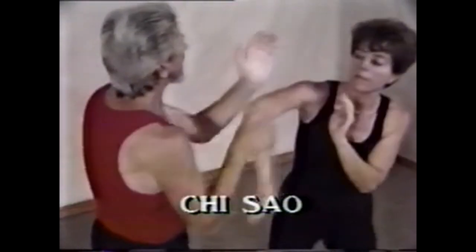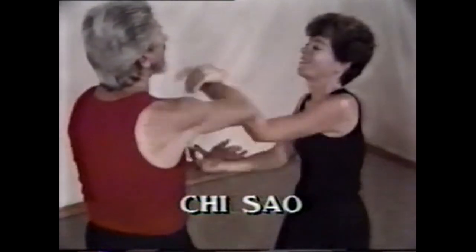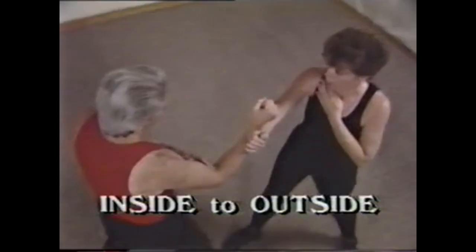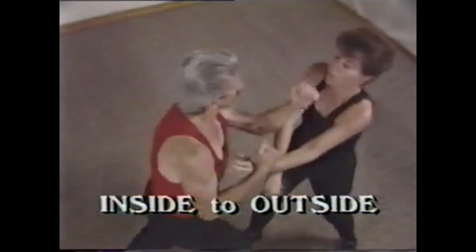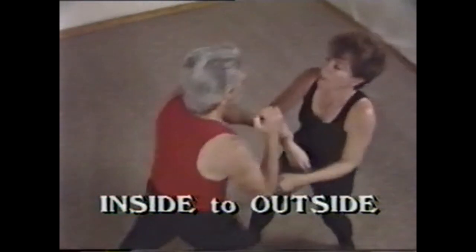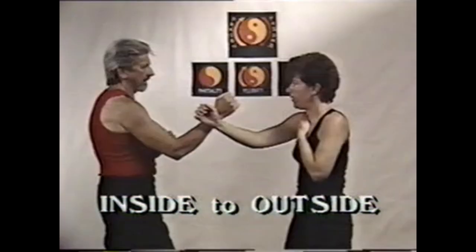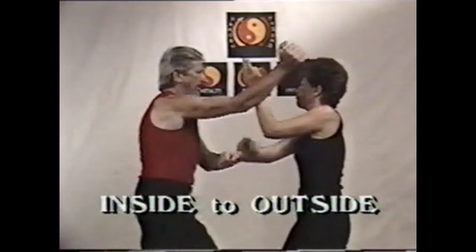When doing the two-handed Chi Sao exercise, you can't get too tight or too wide. When your opponent counters your straight right punch with left Tan Sao, or inside block, your right Jut Sao, or jerking hand, pulls your opponent's left hand down. As your left hand cuts into your opponent's right arm, trapping and hitting, making your opponent's arms crossed.